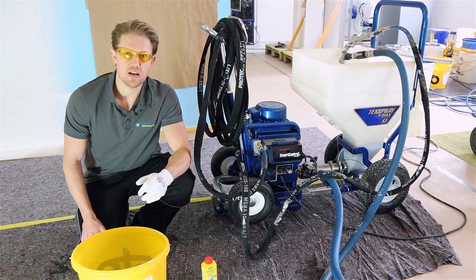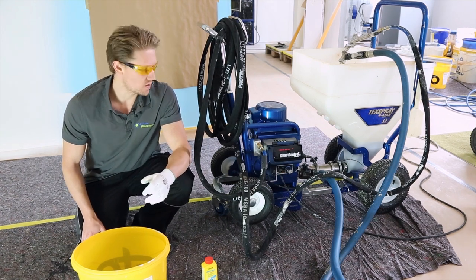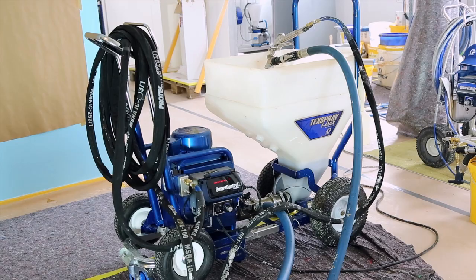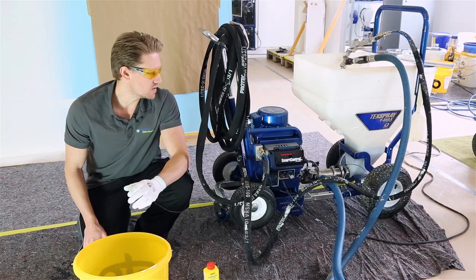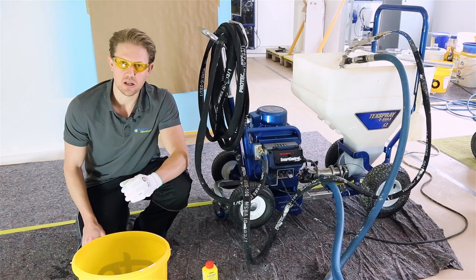Hi everyone, Darren here with another Ellis Discounter video. We'll be spraying plaster today with the T-Max 6912, but we have noticed there's still a bit of residue bitumen left, so we're going to just give it another quick clean.